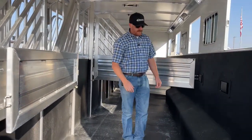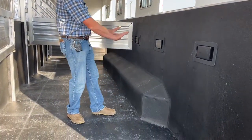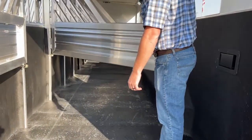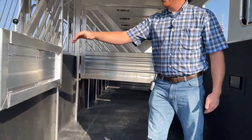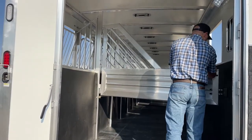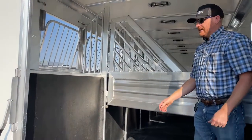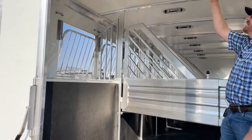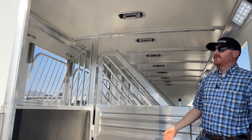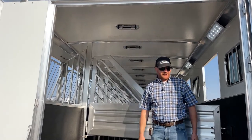You can see the kick mats — everything has a radius, even the fenders are tapered up and tapered at the back. There's no 90 degree angles. With it being 7'4" tall and 8' wide, even with the mangers, these are still big stalls with that extra height. You actually gain a little in the middle because of the roof bow — so even though it's 7'4", it'll feel more like 7'5" or almost 7'6" dead center of the trailer.